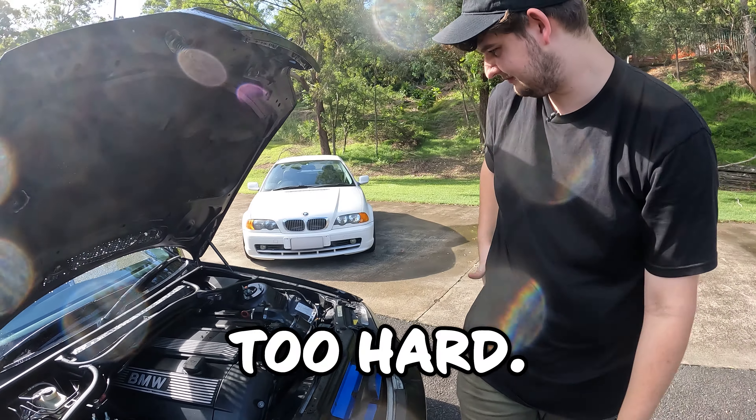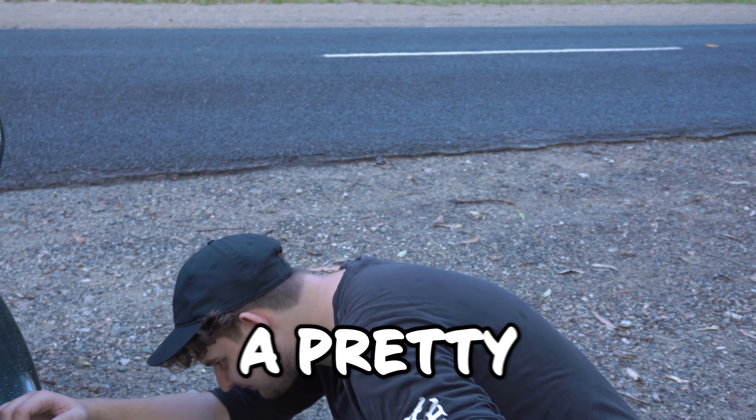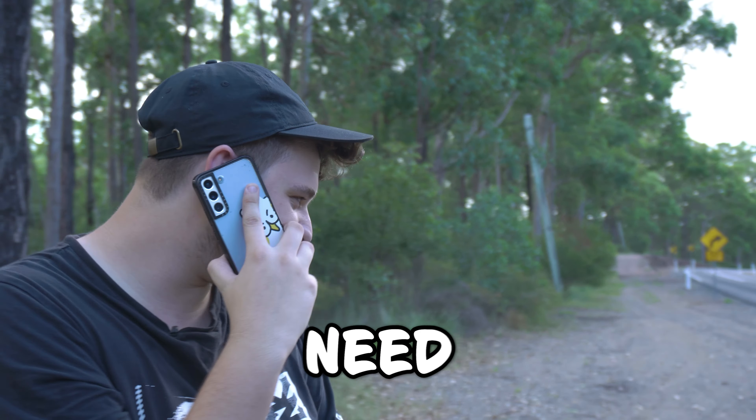I may have sent it a little bit too hard, so the car won't move. This is pretty bad. This is not great. I reckon there's a pretty good chance the diff's blown up. I'm gonna need a tow.